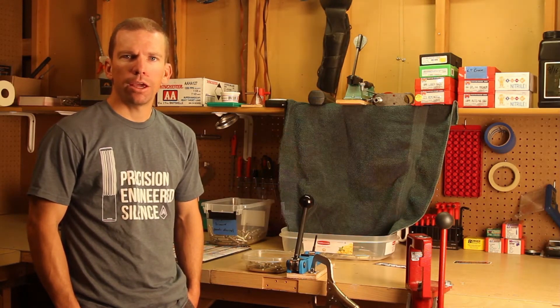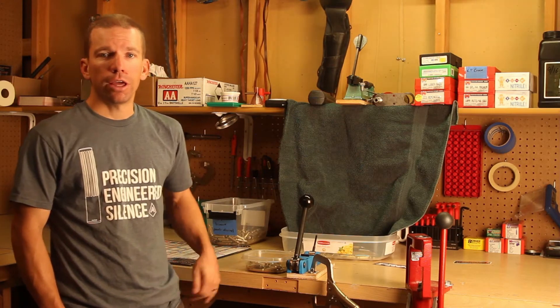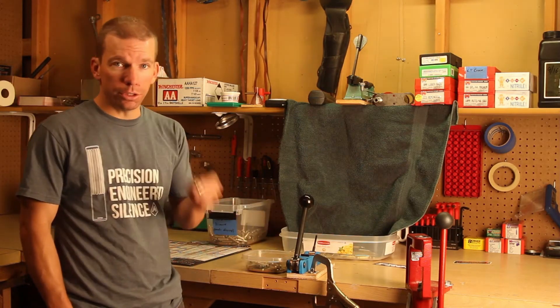Hey guys, I'm Adam from Amtac Suppressors. I'm back in the reloading room again today and we're going to talk once again about speeding up your reloading process. Today we are going to talk about swaging or decrimping your brass.